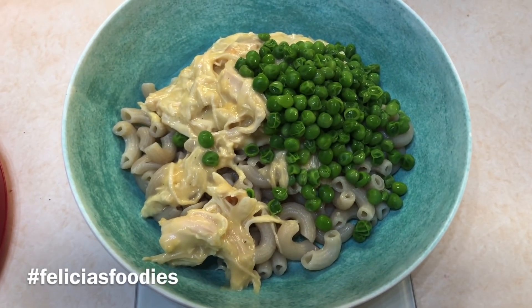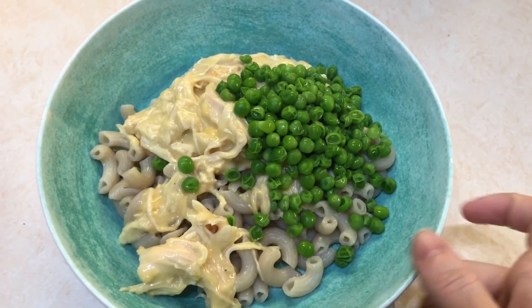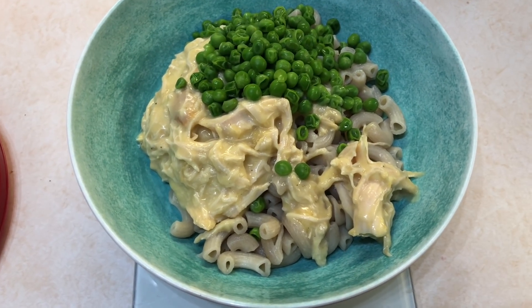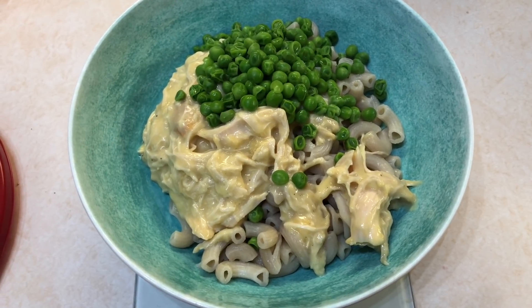If you do, tag me and use the hashtag Falicious Foodies on Instagram — I'd love to see those photos. Like I said, you can serve it over mashed potatoes, rice, whatever you want, but I love it with noodles. And yeah, this is my dinner!